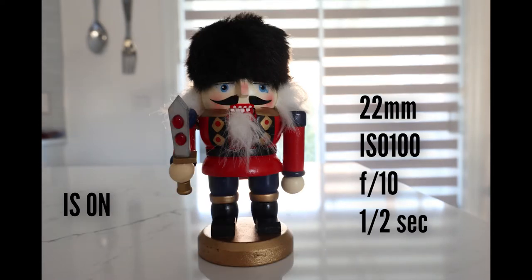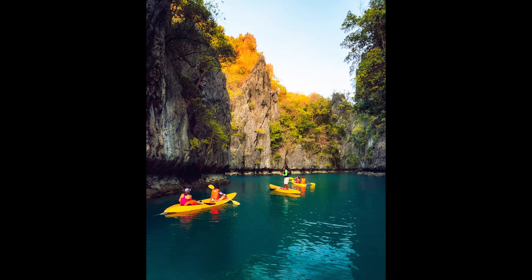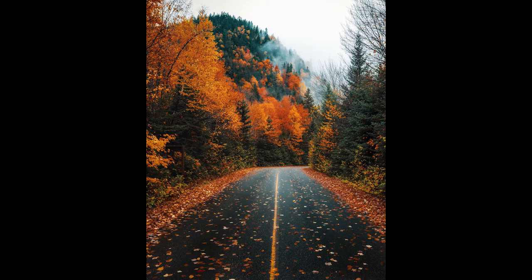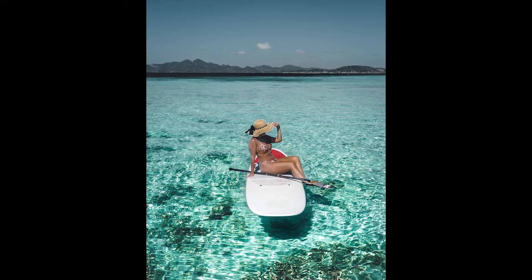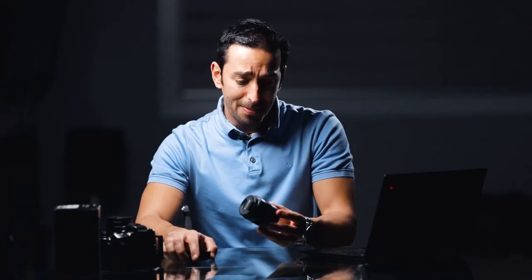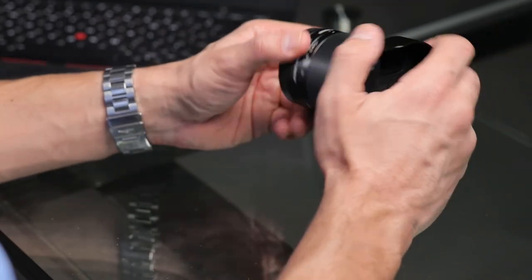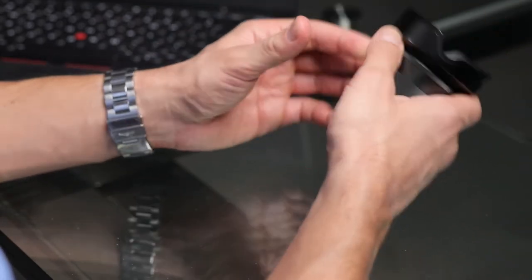Still quite good — at 11mm you can shoot handheld down to around 1/20th of a second and get sharp footage even without stabilization active. One thing to note: this lens is not weather sealed. None of the Canon M system lenses are weather sealed — they're designed to be portable within a reasonable price bracket, and at $529 you can't expect weather sealing.